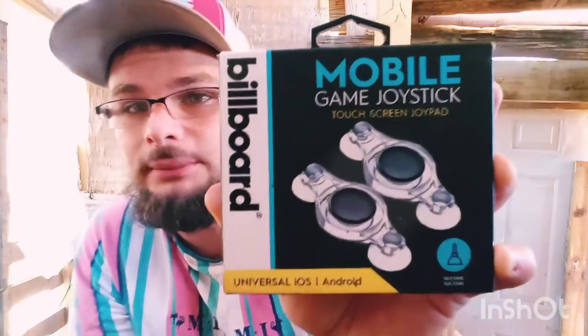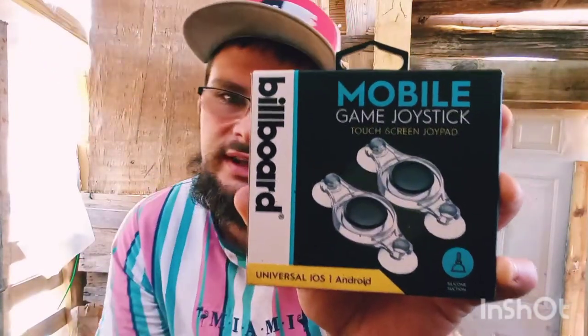I forgot I had these. I've used them once, but I mean, if you don't have a Bluetooth controller or one hooked up to your phone, these right here are only ten dollars for the pair — ten dollars for these bad boys, the mobile game joysticks.